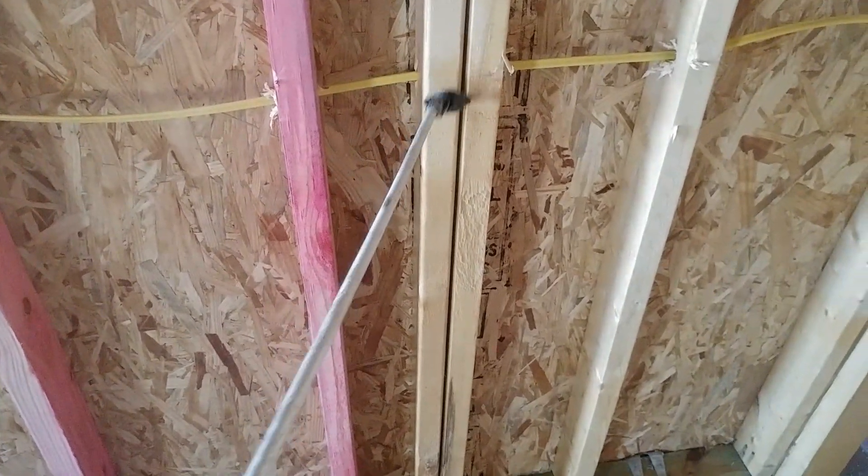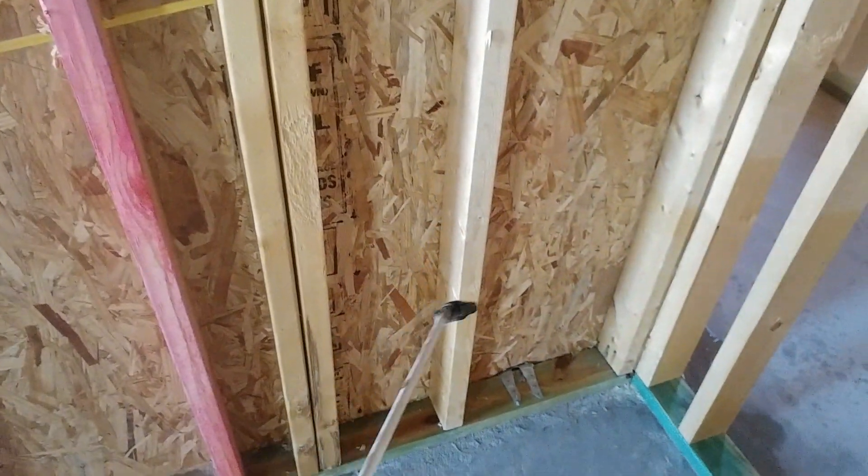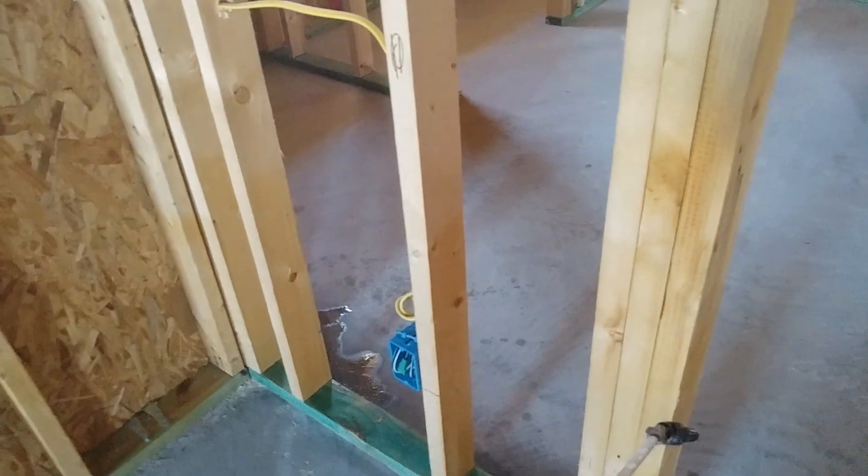We flood that, we flood in here, and we make sure we get chemical back between the OSB and the studs. We treat all of the stud walls, not just the ones against the perimeter.